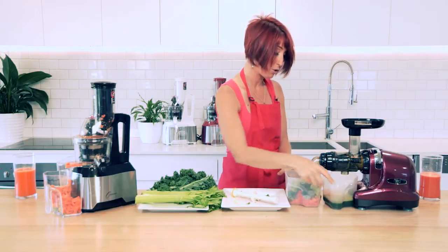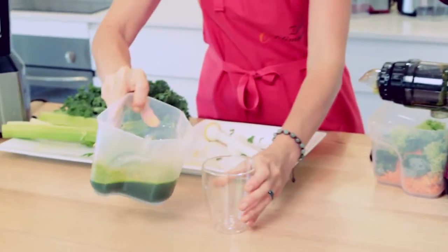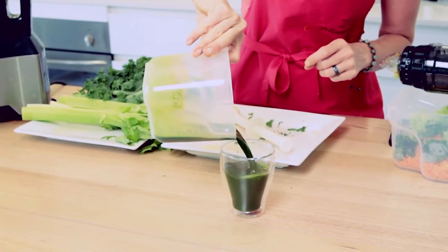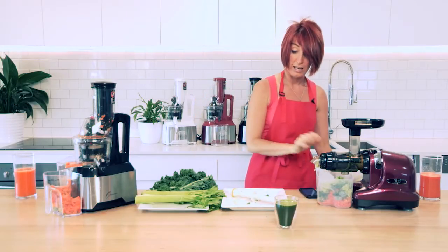I'm just going to take that juice bucket out, pop the other one underneath to stop the drip, and we'll pour that into a glass so we can see how much we actually have. That's just about filled up our small glass.